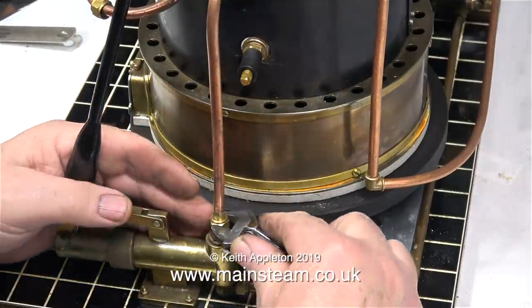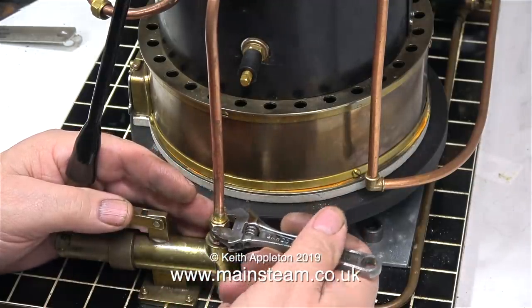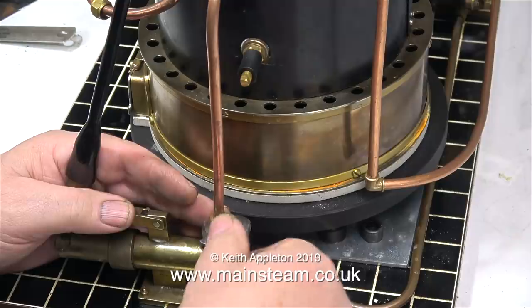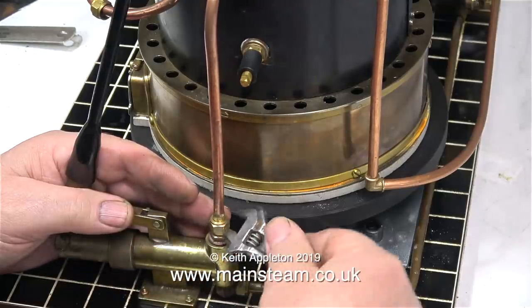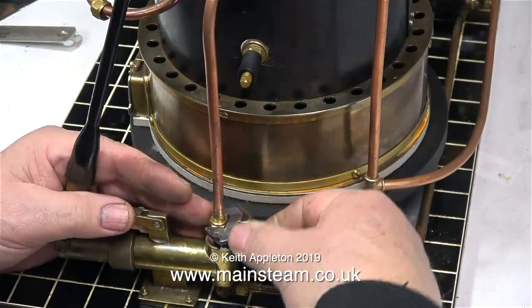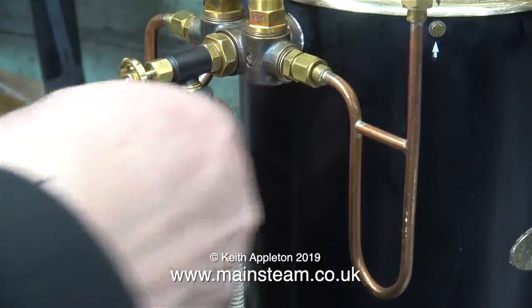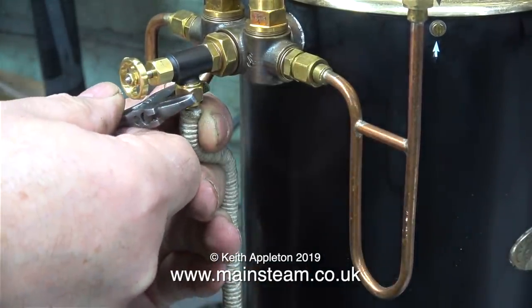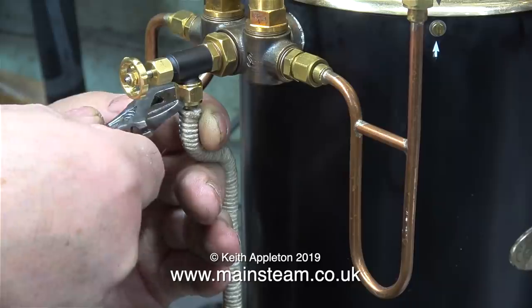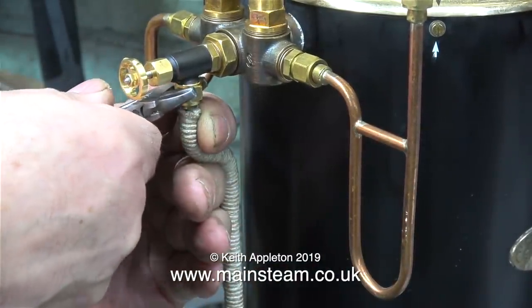The only problem now is the boiler is higher than it was originally, not just with the heat shield but with the stainless steel plate as well. Here I'm tightening up the water pipe that goes from the water pump to one of the check valves — that wasn't a problem, I just re-bent it slightly and it fitted okay. Similarly, the main steam feed pipe to the water pump was carefully re-bent to the correct position and fitted in place fine.